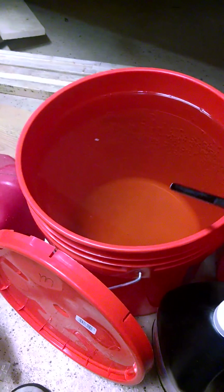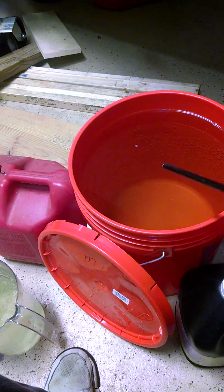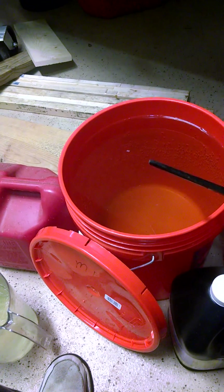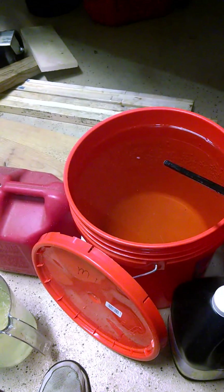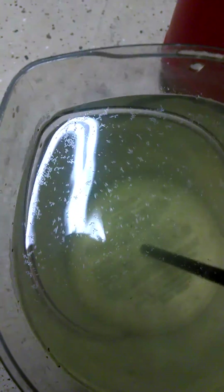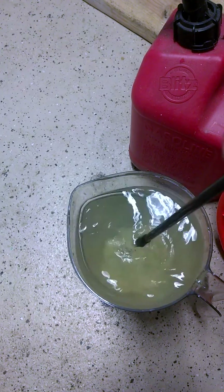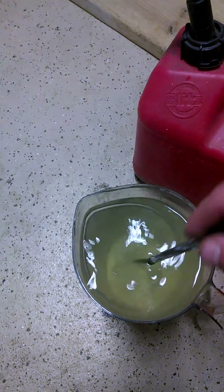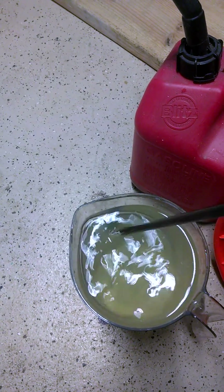I just want to do a quick video on how to mix your solution for hydroponics. A lot of people say to mix your ingredients on top of each other — your master blend, calcium nitrate, and Epsom salt — all in a big bucket. That's really not the right way to do it. There's going to be nutrient lockout. There's going to be calcium nitrate that doesn't dissolve, no matter how much you stir it. You can't mix your nutrients on top of each other because you're going to get nutrient lock.